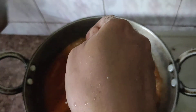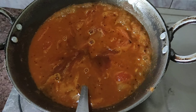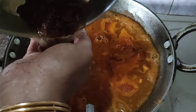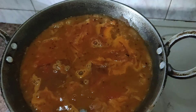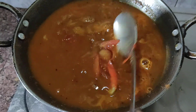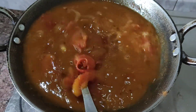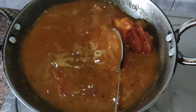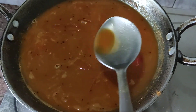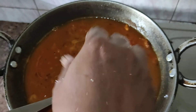We will add this to the rest of the pan and add a little bit more. Now we are going to make our rice, and we will do the rice in a small spoon. We are going to cook this with the rice and add some rice to it as well.